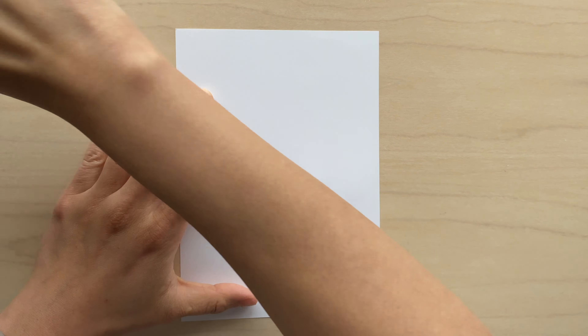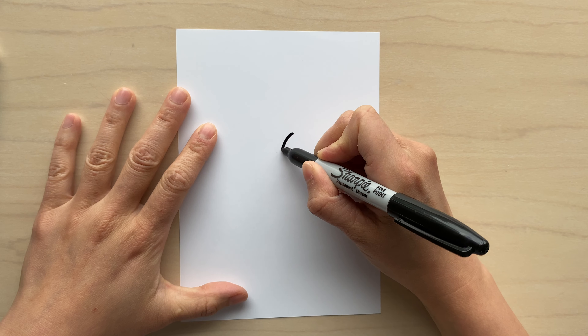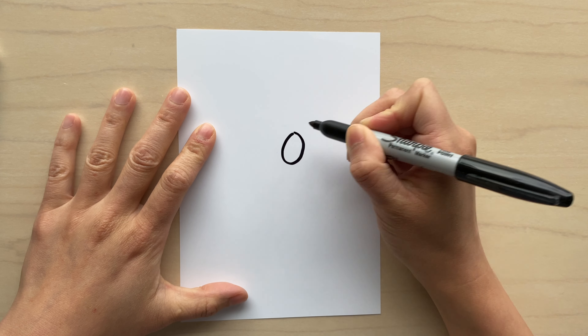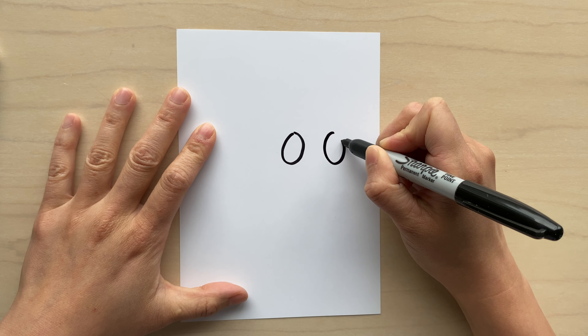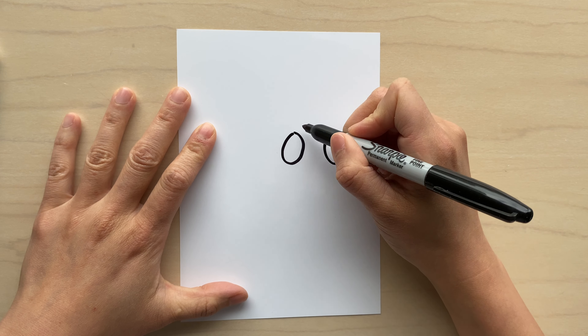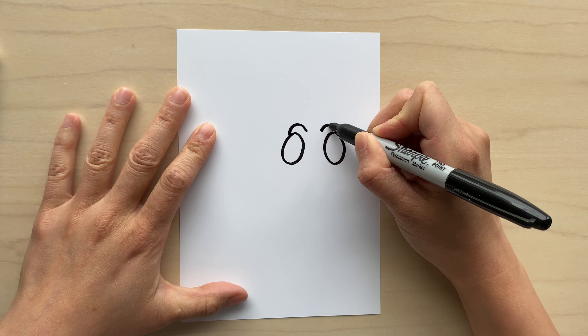Are you ready? We're gonna get started! Today we're gonna be drawing a sea animal. I'm gonna start with this black marker — can you guess what sea animal we're drawing? It's gonna be the totally awesome sea turtle, inspired by Disney's Nemo. There's a little sea turtle named Squirt. I'm going to start by drawing the sea turtle's eyes — two round eyes, kind of like ovals.